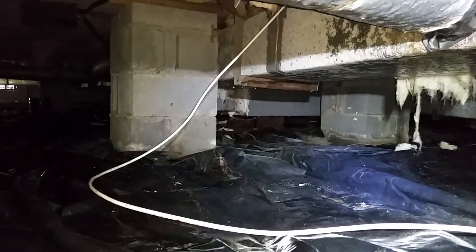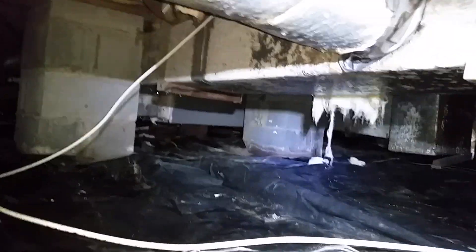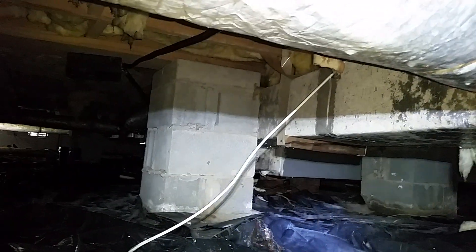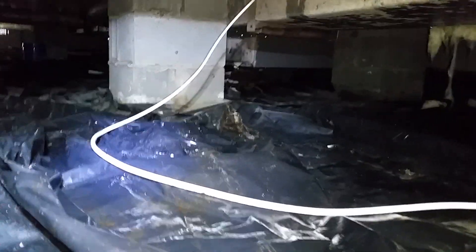This is a 2008 unit, and having seen the pictures of the condition of that air handler - it's basically been full of water every summer since it was installed. That probably has a lot to do with why there's so much moisture down here. It's probably not the only issue, because the ductwork is pretty old and deteriorated.